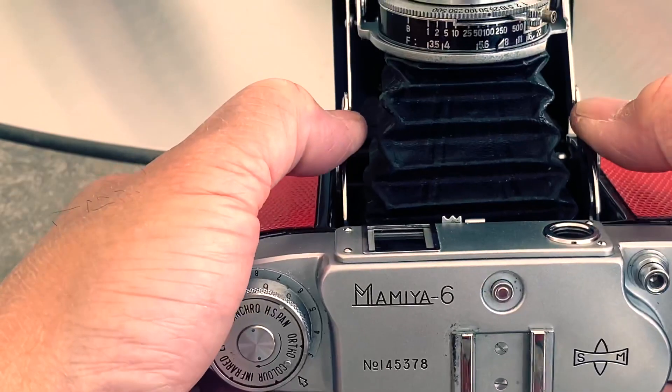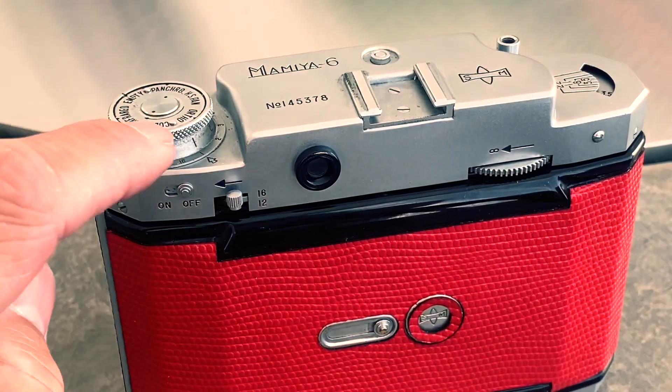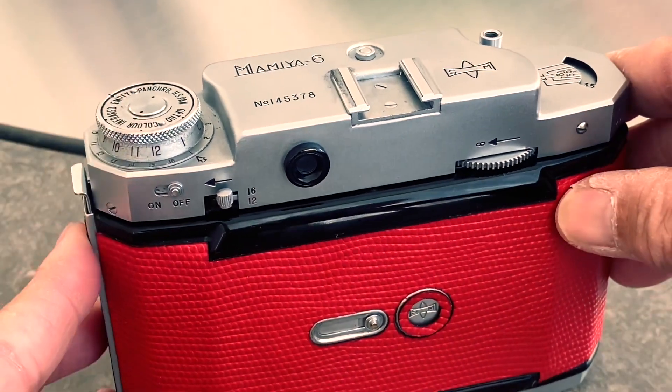Pull on the two tabs and then close to load the film. Make sure the frame counter is at one, the switch is off. In this case I'm shooting 16 exposures of 6x4.5, so the switch is set to 16. Unlock the film back.